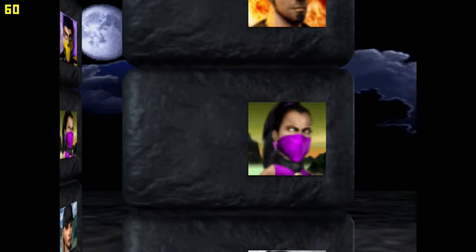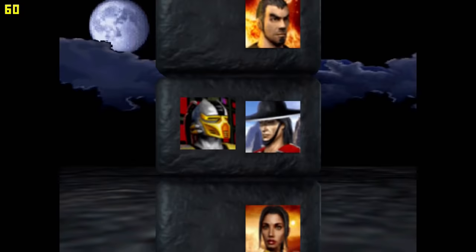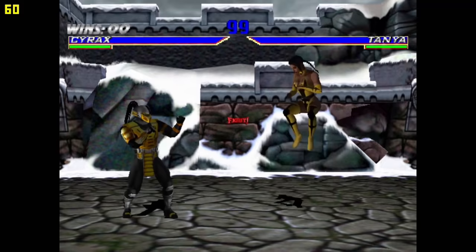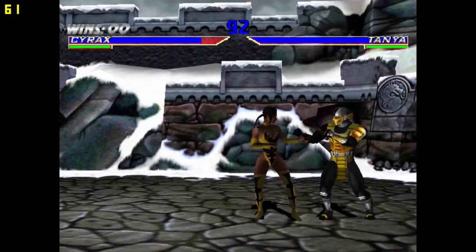Still on Dreamcast — let's quickly check a different game to see if we get the same results. This game is also very well supported and runs at a full 60 fps without any problem. The Phoenix One is compatible with the Redream emulator for Dreamcast games, and I think it's a pretty cool addition.